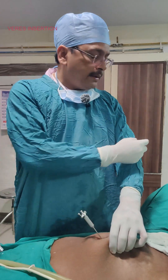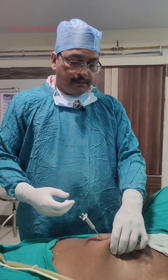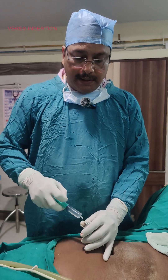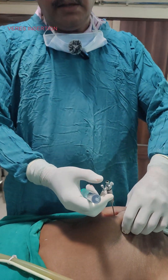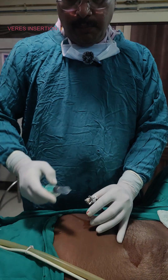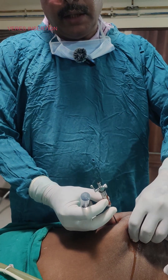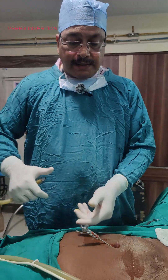The second test is the hanging drop test. We put a drop of saline at the hub of the Veress needle, then lift the abdomen. Due to the negative pressure, if the drop of fluid is drawn inside, that means we are inside the abdominal cavity. The fluid is now going inside — this confirms the second test.